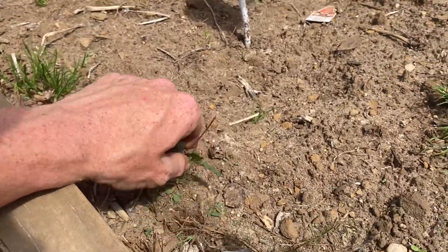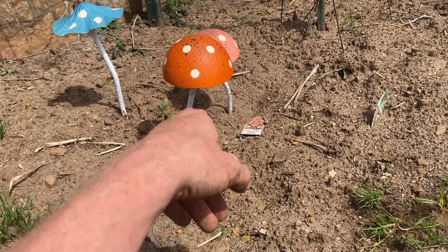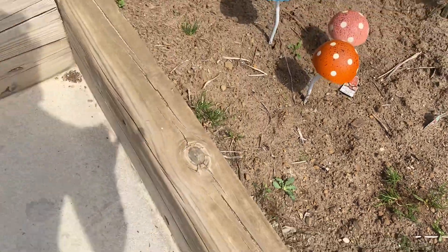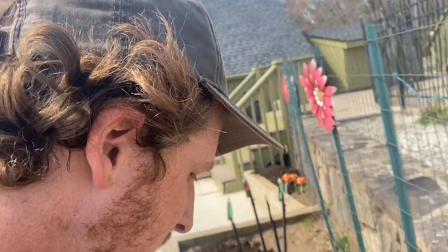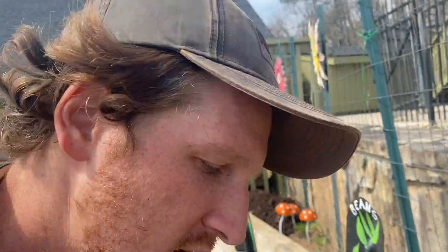Some of these tougher weeds, like maybe the nettles or the dandelions, should come up, so if I see some dandelions I'll pull them out. As I'm spreading this out, I wanted to explain compost a little bit. A lot of times people are like, do we really understand the benefits it's having on what you're putting on your garden or your raised bed?